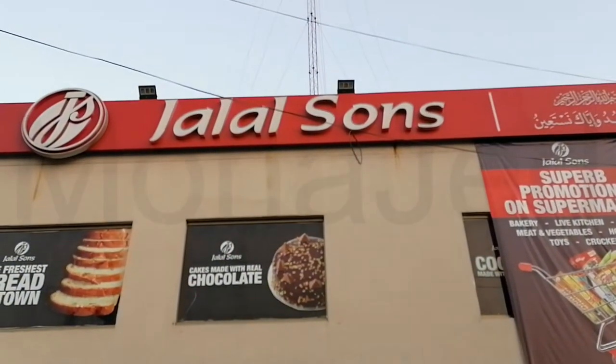Assalamu alaikum everyone! I'm back with a new video. Today we are going to go out to Jalal Sun's in Wabda Town. I have heard they have the Indomie noodles — all three flavors — so let's check it out. And there it is: Jalal Sun's.